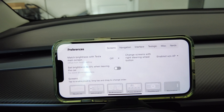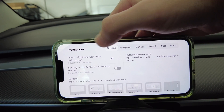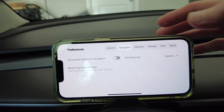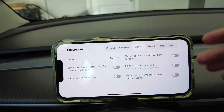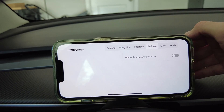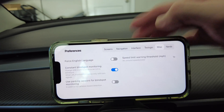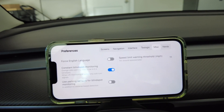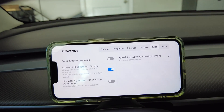Swiping again to the left shows you more options — setting the brightness, navigation, the interface, and the ability to reset your transmitter. There's also the ability to limit or turn off the constant blind spot monitoring, which are those orange flags on either side of the phone.